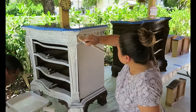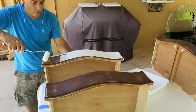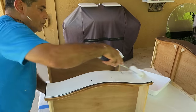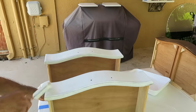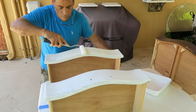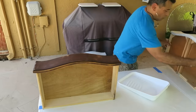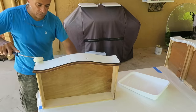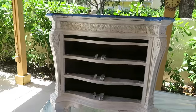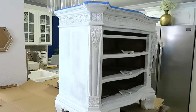Si vas a barnizar tu mueble, no necesitas ponerle primer, sino que le pones directamente el barniz. Recuerda que hay muchos colores de barniz, desde los más oscuros hasta los más claros. En nuestro caso queríamos modernizar un poco este mueble antiguo, así que usamos un color claro. Les recomiendo que sigan las instrucciones de secado: casi siempre estos primers hay que esperar 72 horas para que peguen completamente — secan casi inmediatamente, como a los 30 minutos, pero completamente se tardan 72 horas. Nosotros nos esperamos 3 días antes de empezarlos a pintar.